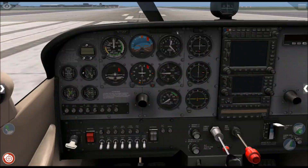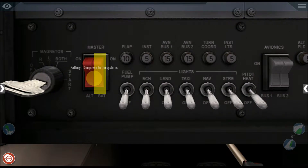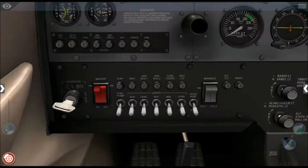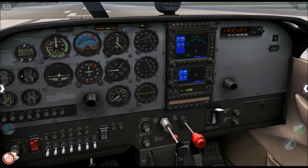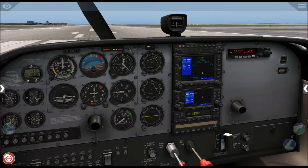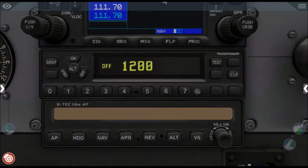Number one, you will turn on the master batteries. Number two, you turn on the avionics, which gives power to the nav systems and the transponder system. Number three, we will be turning on the transponder.